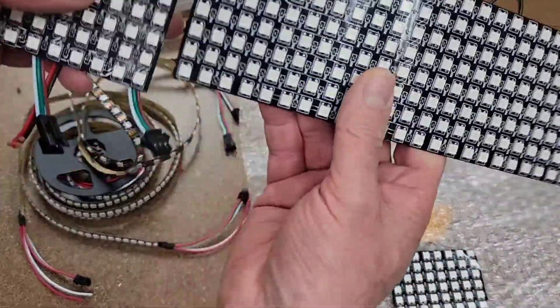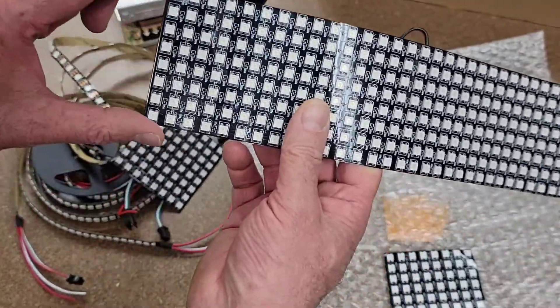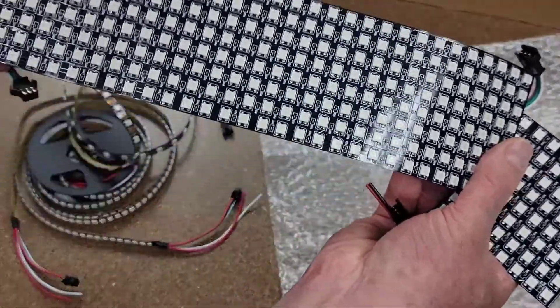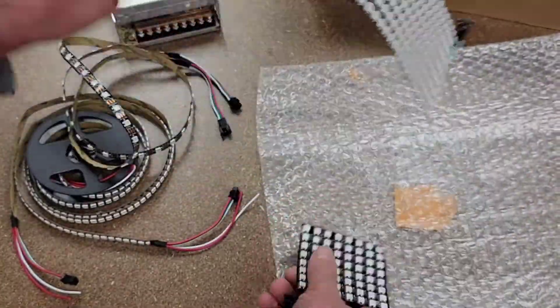We've got an eight by eight — so if you're any good at math, you'd know there's 64. This one here is eight by 32, so there's 256 LEDs. When you put all three together, you're actually going to have 384 LEDs total. I actually wrote all that information down, so don't be that impressed.